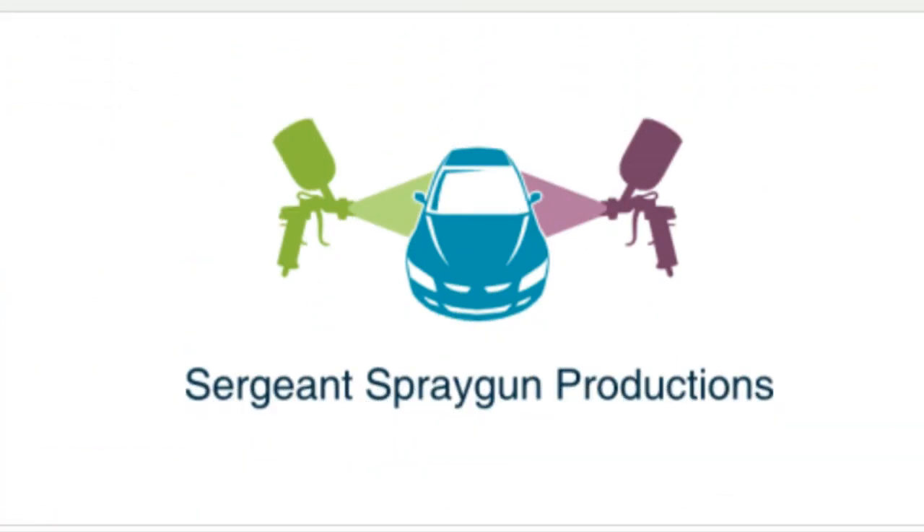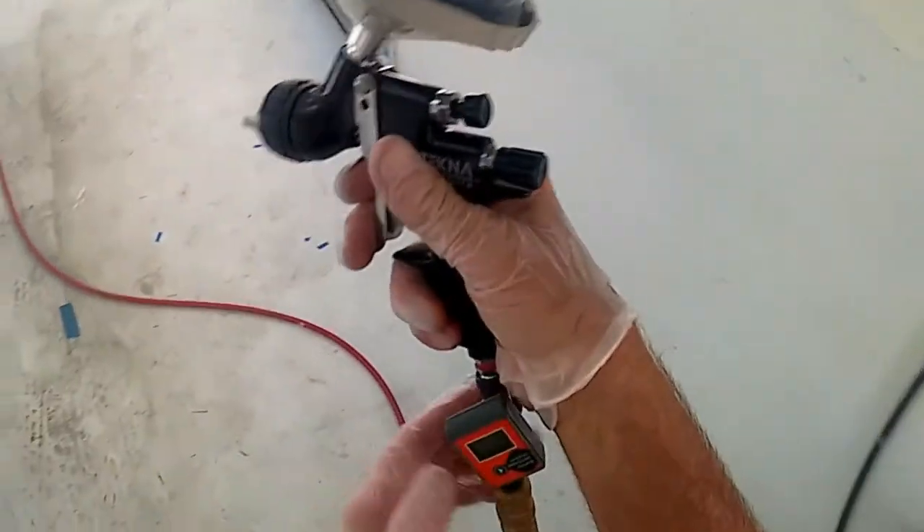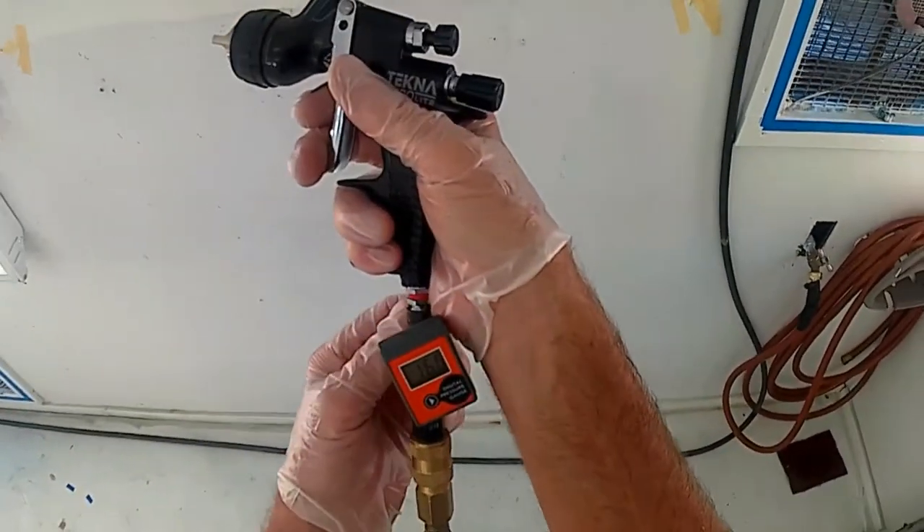Hi everybody, welcome to another episode of Extreme Paint and Bodies, Sergeant Spray Gun Productions. I hope you enjoy this video. In part one of my demonstration video painting ghost flames, first thing I'm going to do once everything's ready to go is get my spray gun set up — or confirm it's set up.